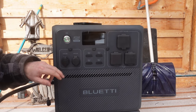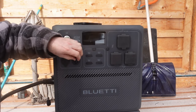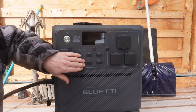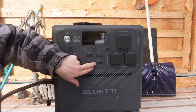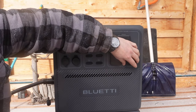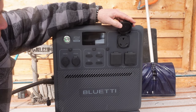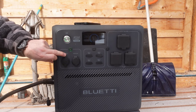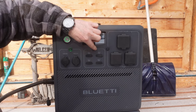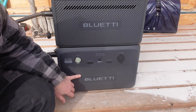Taking a closer look at the ports: there's a DC cigarette lighter outlet, a direct current adapter, two USB-C ports, two USB-A ports, standard 120V outlets, and an RV plug for use with a travel trailer or boat. To enable the DC circuit, hit the button and the green light comes on. You can do the same for USB and AC — and right now it's in eco mode.